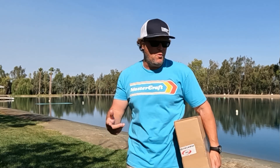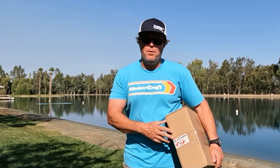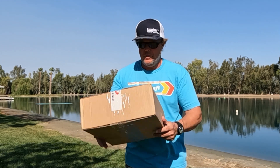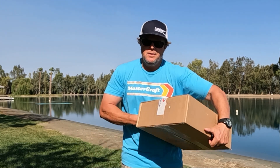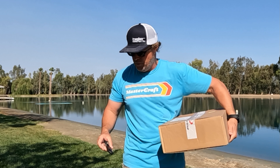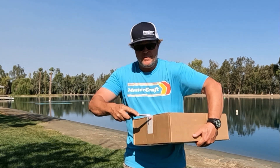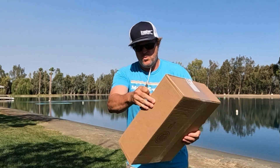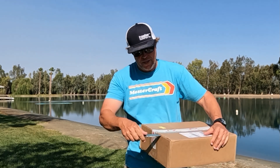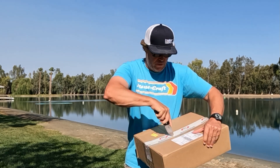Hey ballers, it's Horton. It's been a while, a lot going on, but I'm at my new lake here in Northern California and I have a box from the good folks at Masterline. Let's see what Russell and crew sent me — lucky knife, you know the shtick. It's hot out here today, got a couple ski rides, working on a ski review. Good stuff going on.